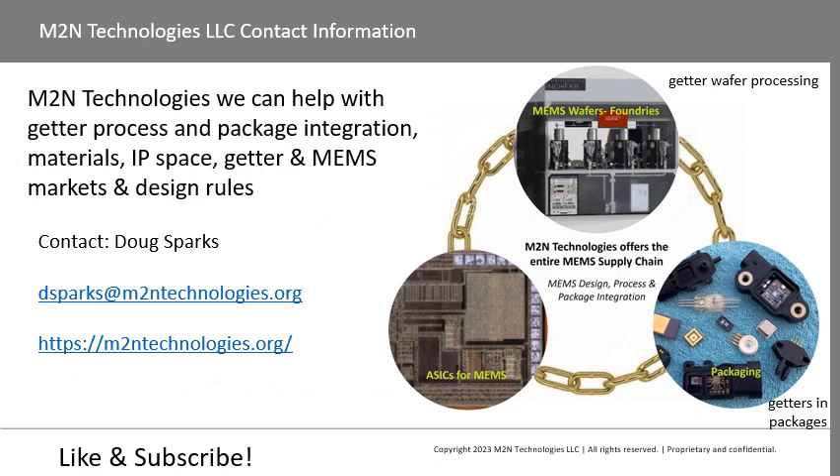In summary, M2M Technology can help you integrate a thin film getter or NEG into your MEMS device or wafer process. We can help with package integration, material selection — since there are many getter materials — IP landscape review, design rules depending on patterning method and materials, and discussion of the MEMS market and which devices use thin film getters. Please contact us at our email or visit the M2M Technologies website. Like and subscribe to this channel. Thank you.